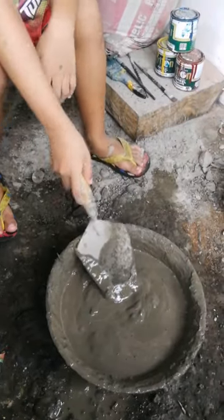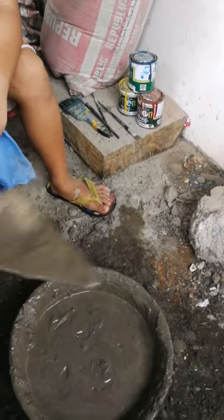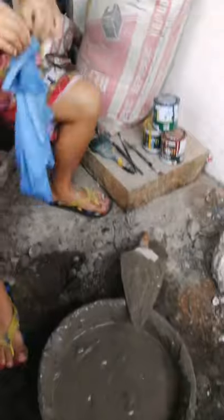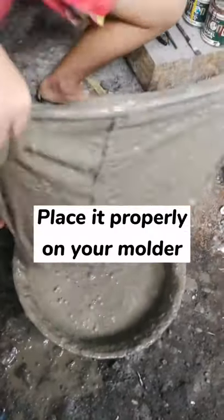That forms a paste. Now dip your cloth in the cement solution and lay it in your molder properly.